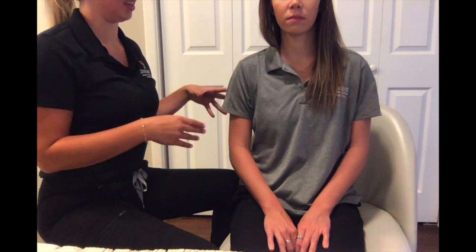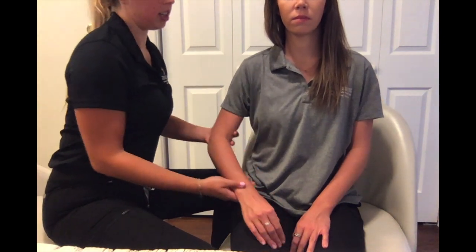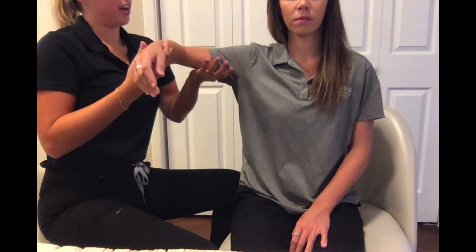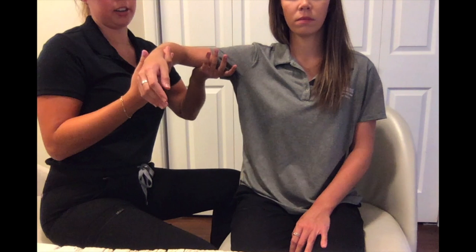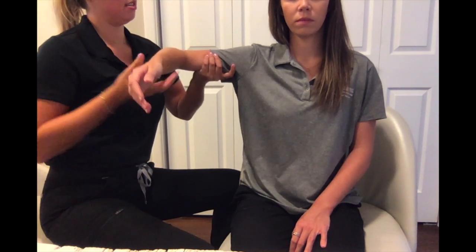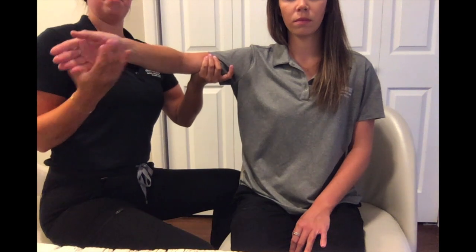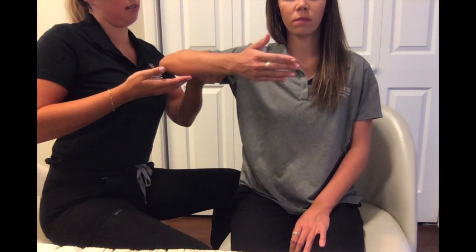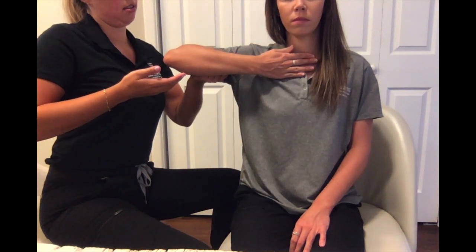To test elbow flexion in the gravity minimized position, have your client seated with the OT on the same side as the side being tested. Have your client bring their elbow out to the side at about 90 degrees. Provide stabilization and cradle their arm at the biceps brachii muscle. Then have them put their palm toward their chest and palpate right here as they do that motion.